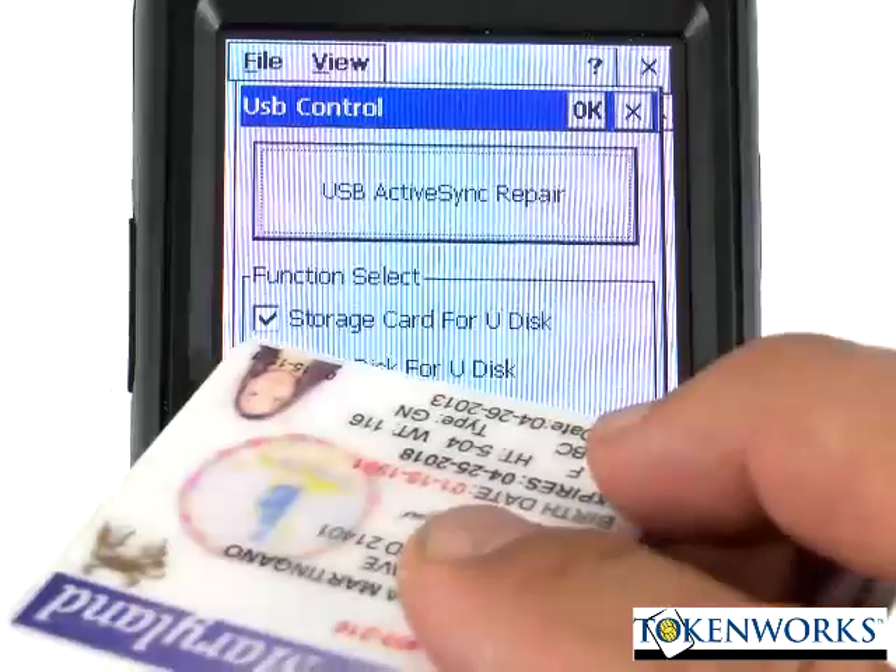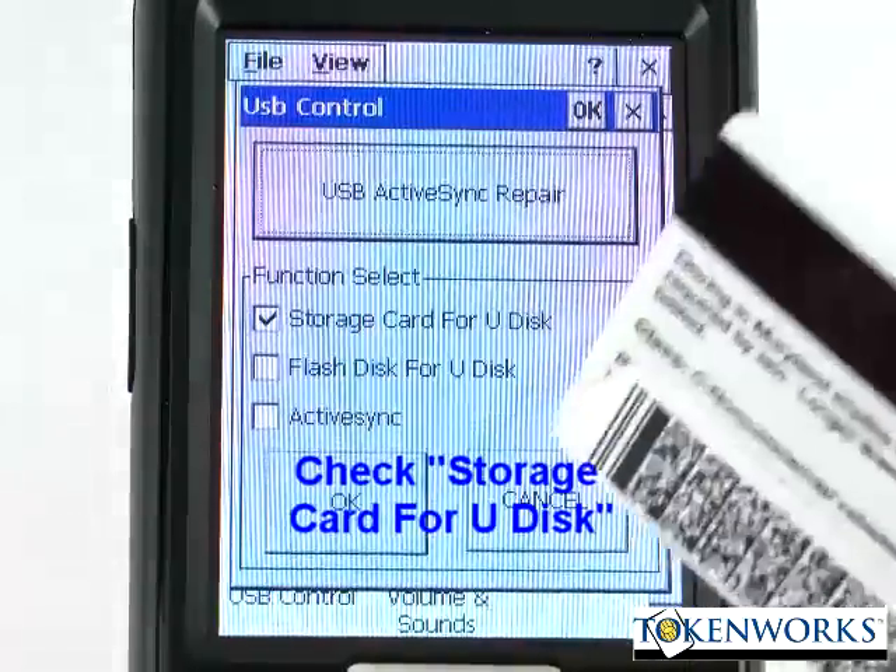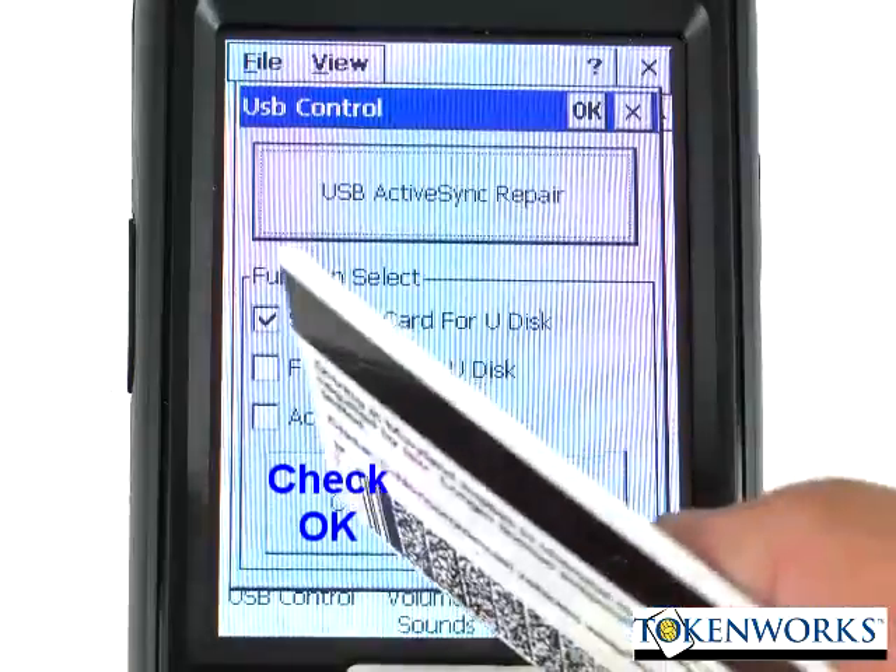Make sure that this box is checked — Storage card — and hit OK.